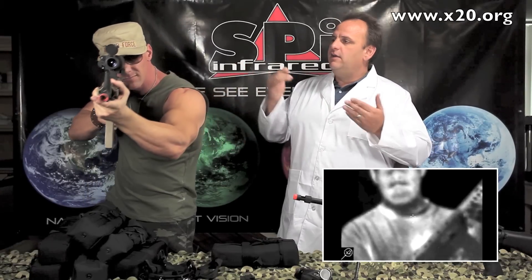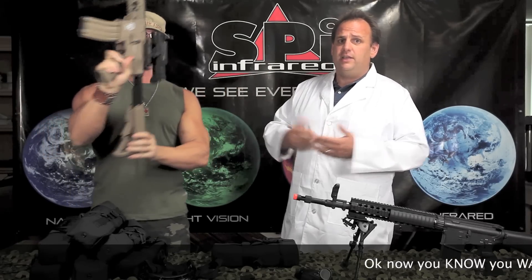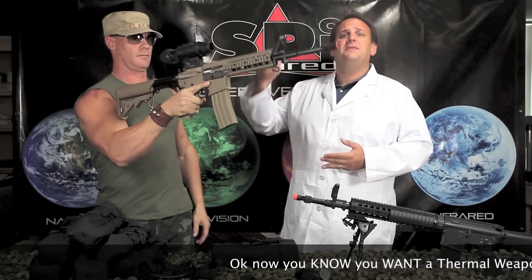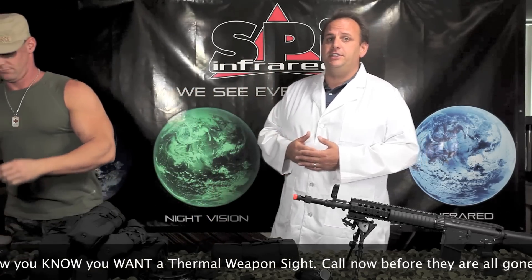You can see how it fits on the rail — very nice, very compact, lightweight, easy to carry around. If you've been looking around, you know thermal weapon sights alone can be $12,000 plus. You're going to pay a fraction of that for this, and it's not just a thermal weapon sight — it's got multi-uses.